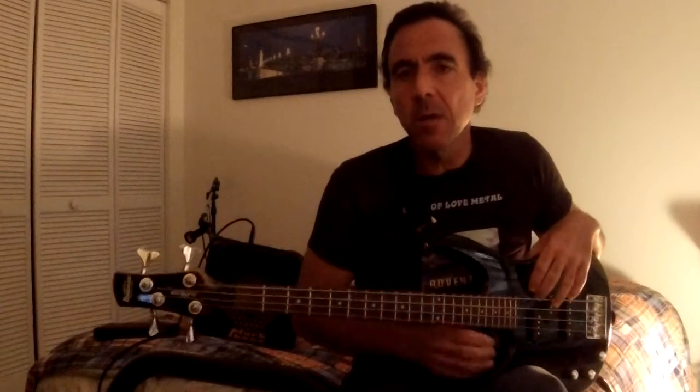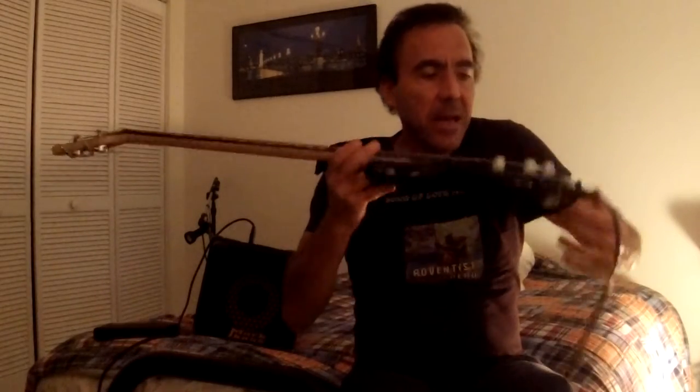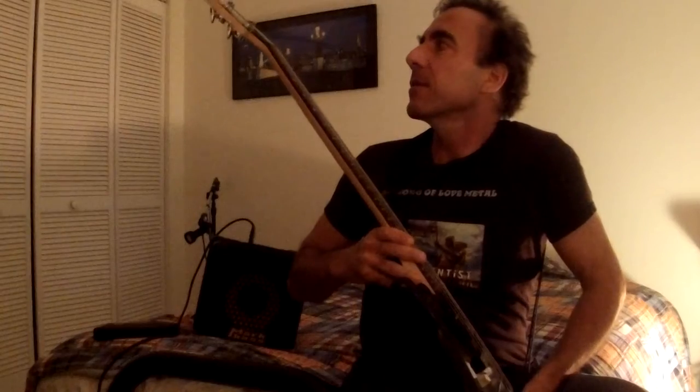I used to have a Warwick bass. It was very heavy for traveling, very long. This is the perfect bass — it's light, and this is the Ibanez. Some people say you're gonna adjust to this shorter length and you'll not be able to play the long bass anymore.